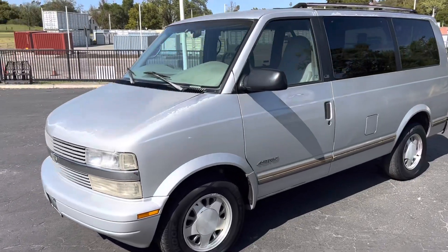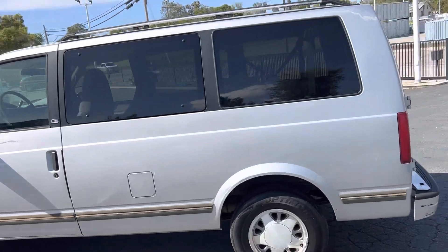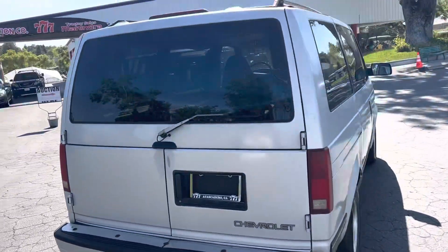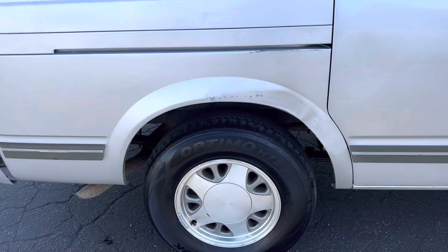This will be a video on a 1996 Chevy Astrovan LS. Yeah, she's a '96 — a little bit of paint fade here and there, a little clear coat issue, and a little bump right there.